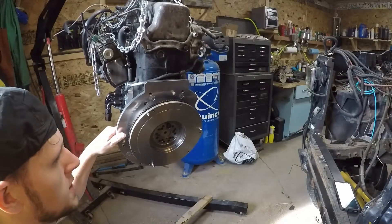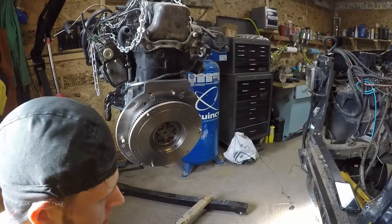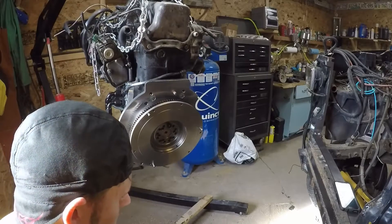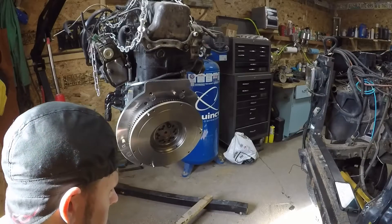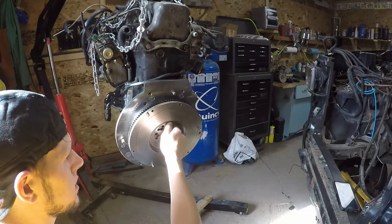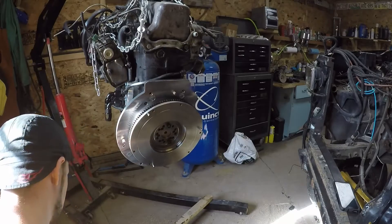These are the ARP custom fasteners that I supply. The appropriate method for installing these is to apply a medium thread locking compound such as Blue Loctite, or here I have Permatex Medium Strength Thread Locker Blue. We're going to apply that and then we've got to make sure that we get this done within about 15 minutes, otherwise you'd compromise the characteristic of the locking compound — it might already be setting up. I'll back that first temporary bolt out.